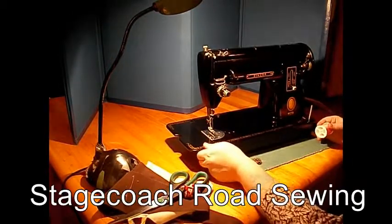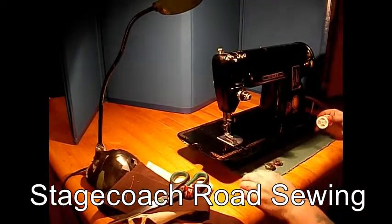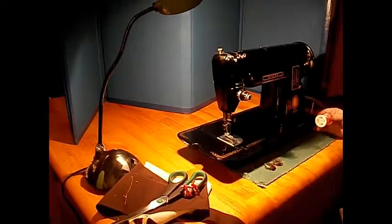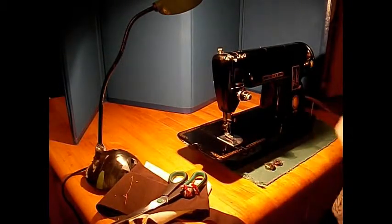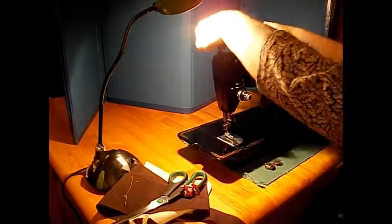Doesn't that look like a locomotive? This is a short bed model. It is a 1951 — we dated it with the serial number, but it is not a centennial. It was actually probably built in 1950. Let's thread it up here.